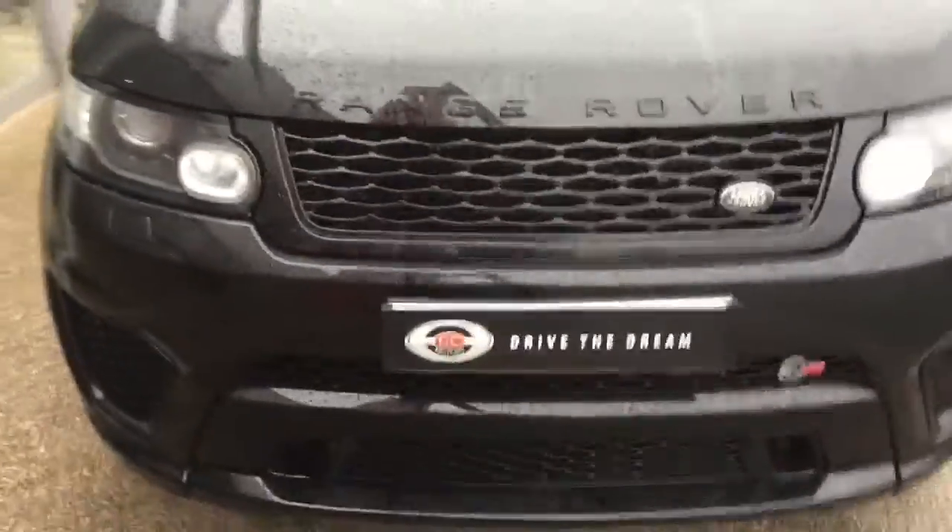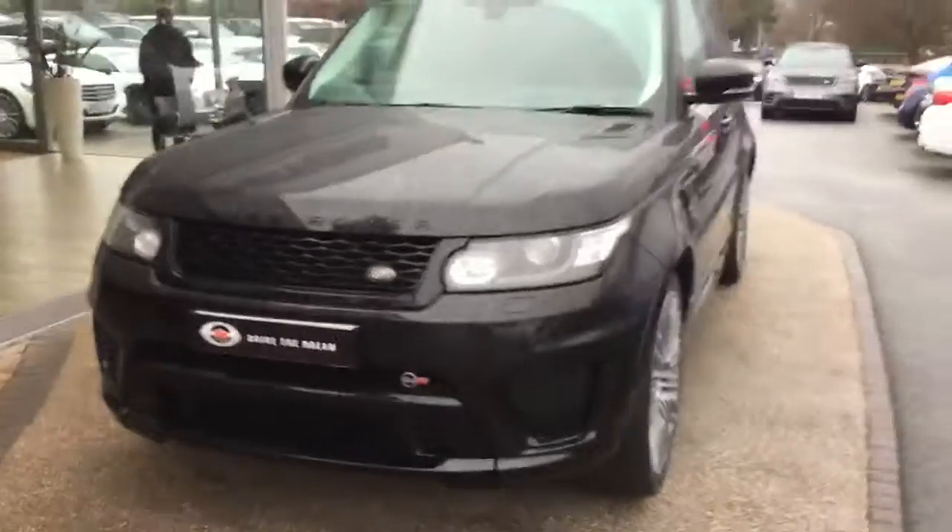And I hope you've enjoyed the walk around of this Range Rover Sport SVR. We look forward to hearing back from you very soon.